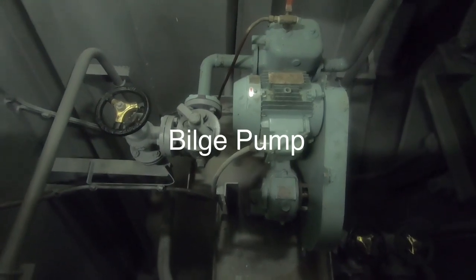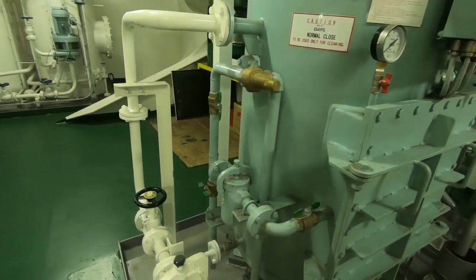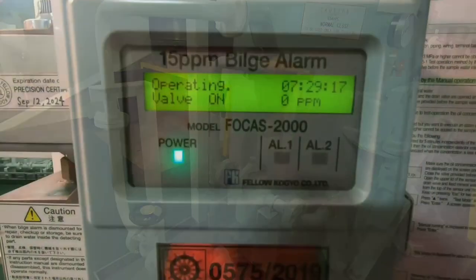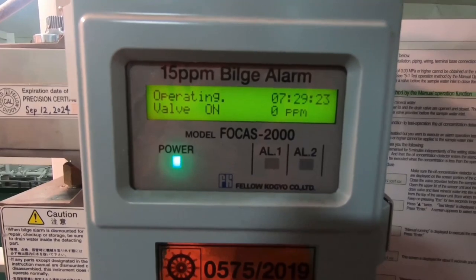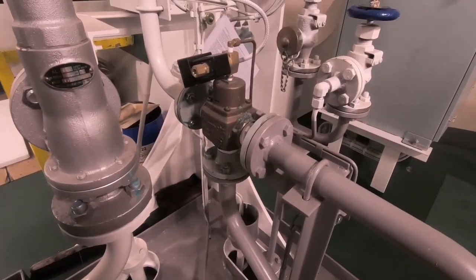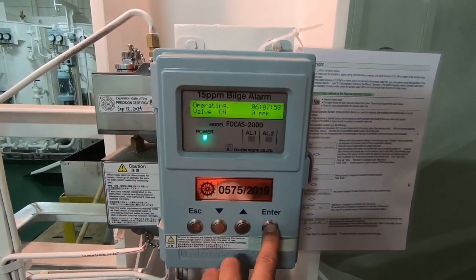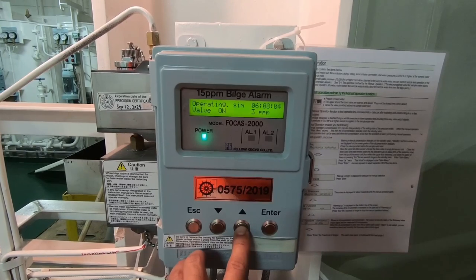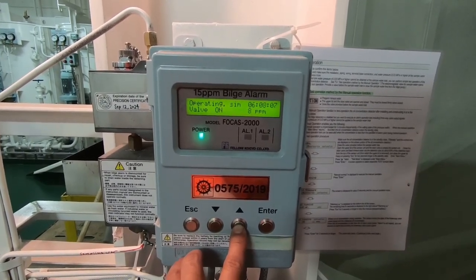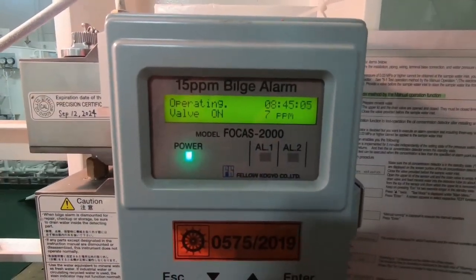Prosesnya adalah: air dari tangki dipompa dan akan melewati OWS. Keluar dari OWS, kadar minyaknya akan dimonitor oleh ODM, kemudian akan melewati 3-way valve dan selanjutnya ke laut melalui overboard valve. Apabila kadar minyaknya di bawah 15 ppm, air akan terus ke overboard. Namun jika melebihi 15 ppm, air tersebut akan kembali ke tangki, dan proses ini berlangsung secara otomatis.